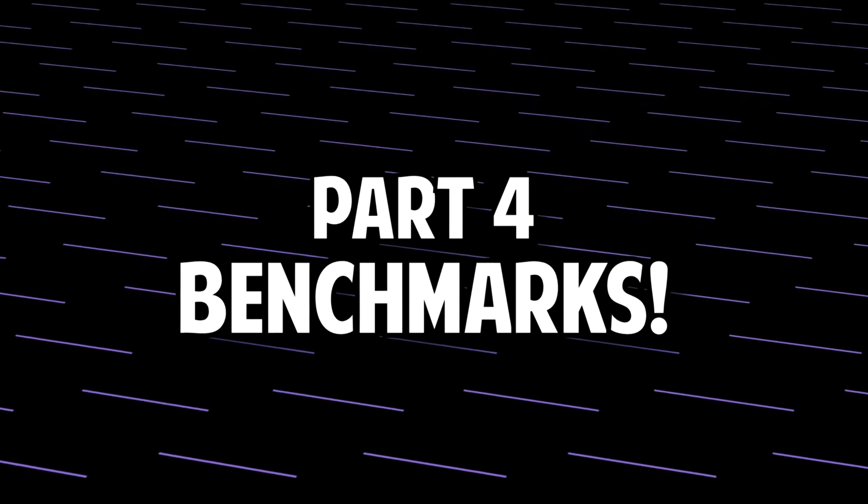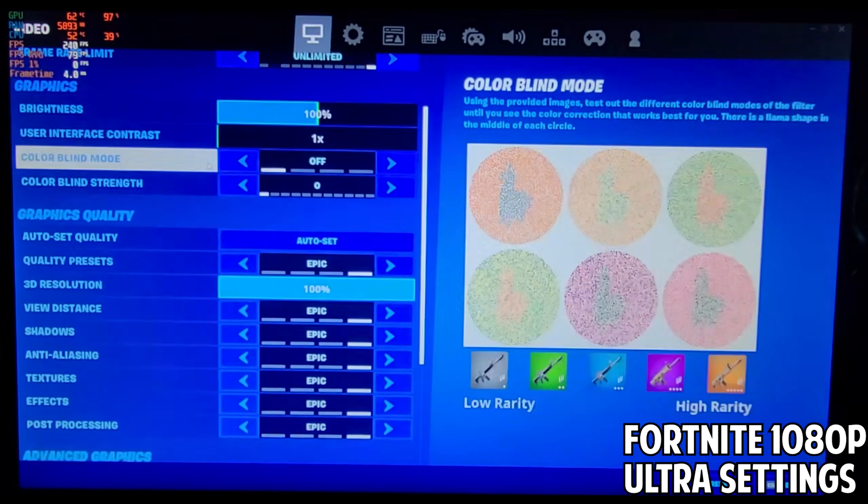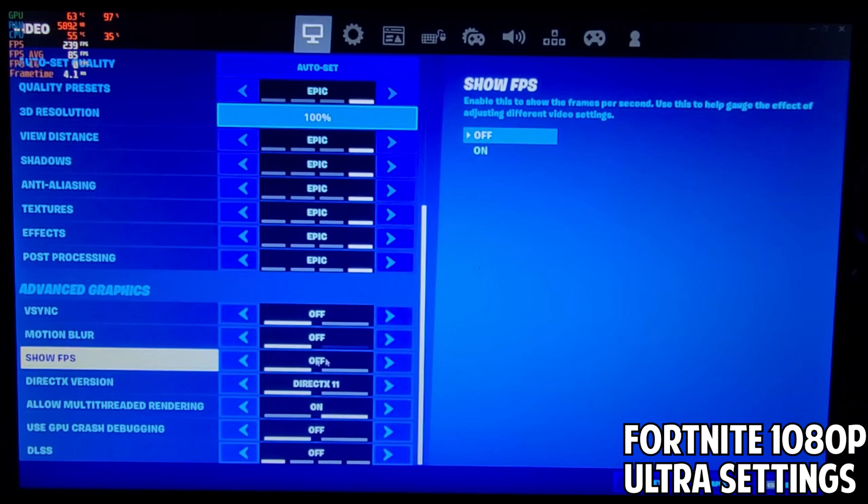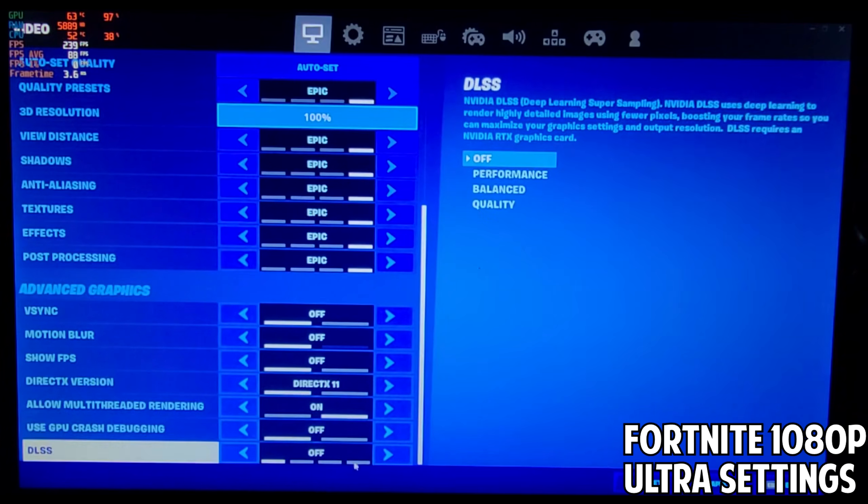And last but certainly not least, the benchmarks for this computer. For this segment of the video there will be no commentary, just the benchmarks and some nice soothing music. So sit back, relax, and enjoy.